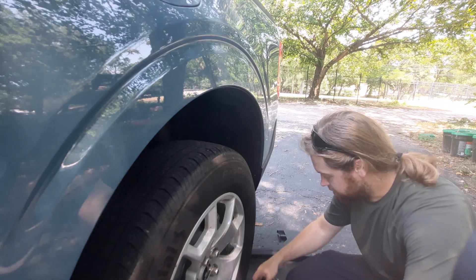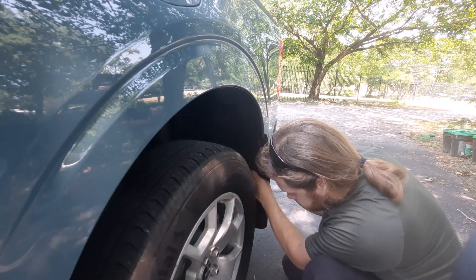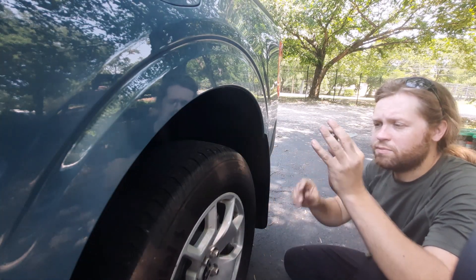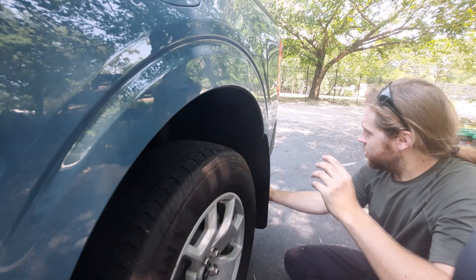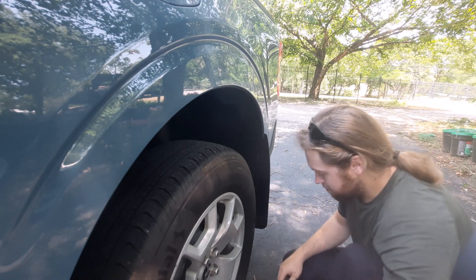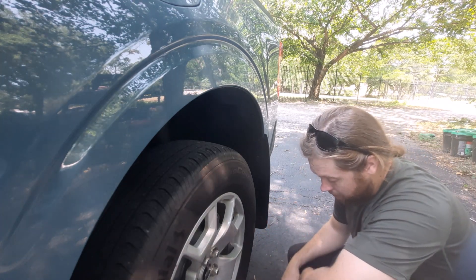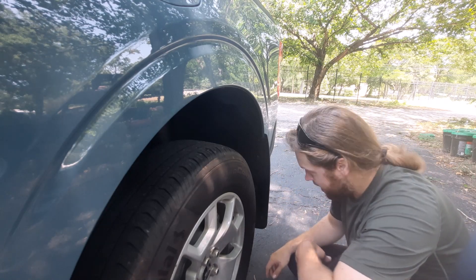I'm going to have to look underneath to see where it goes. It looks like you have it placed like this, and you could screw it onto the bottom of the bumper, but it would just be... you'd just be screwing it through the plastic of the bumper.